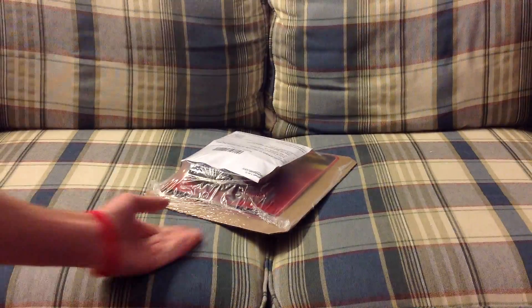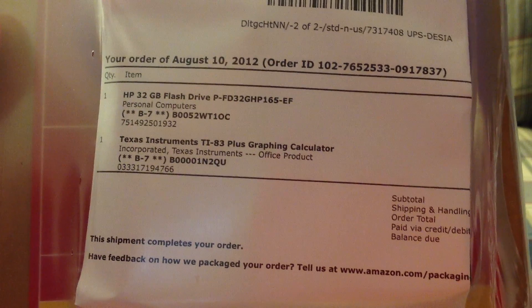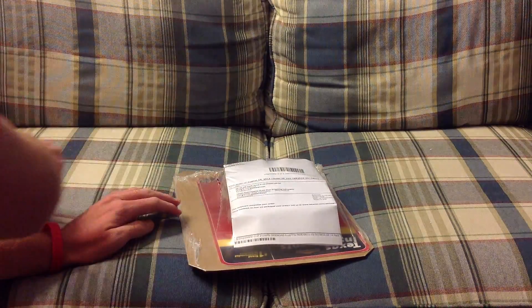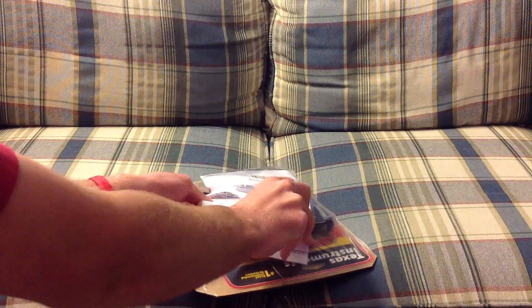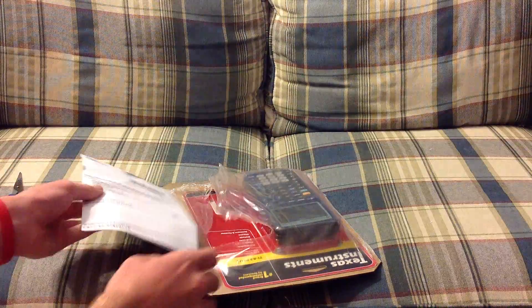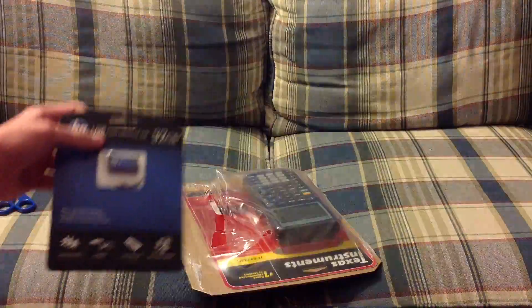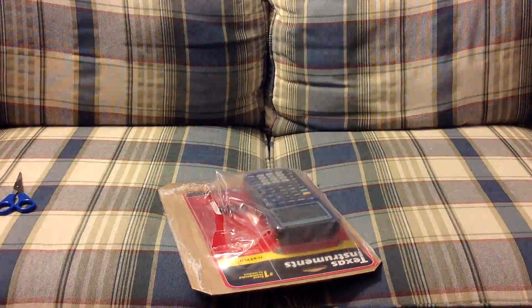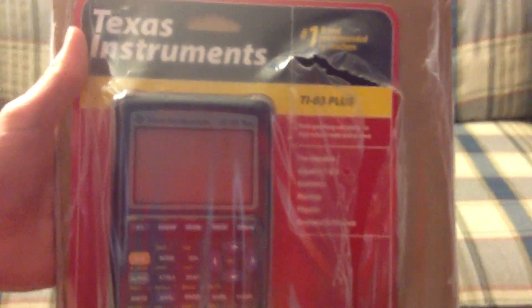I'm going to go ahead and start — I'm going to show you the shipping label. Here's the shipping label which is tied onto the flash drive, which will be in the next video, so let's put that off to the side.